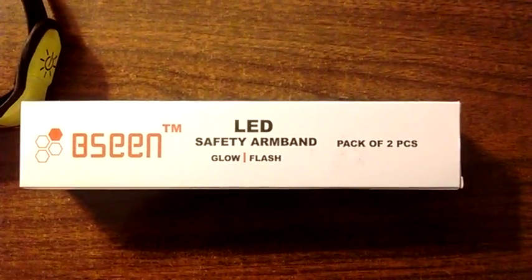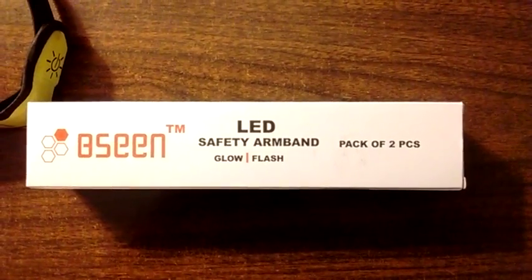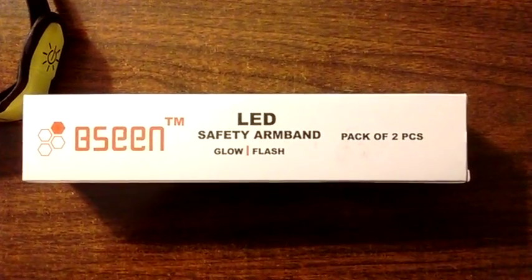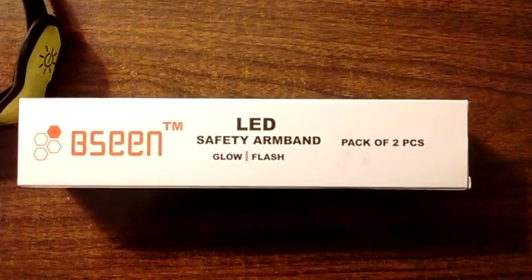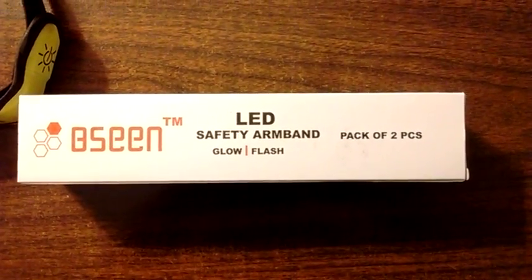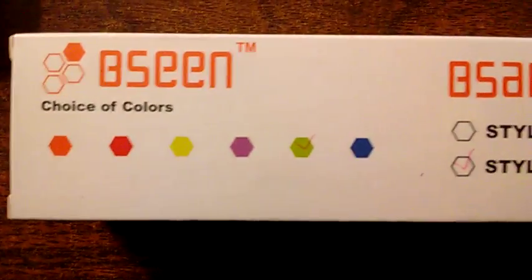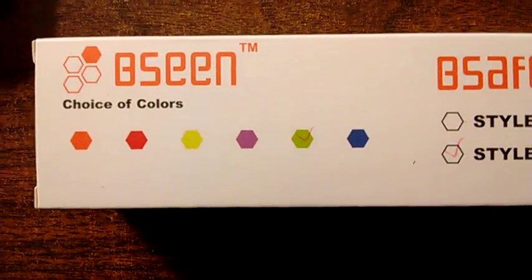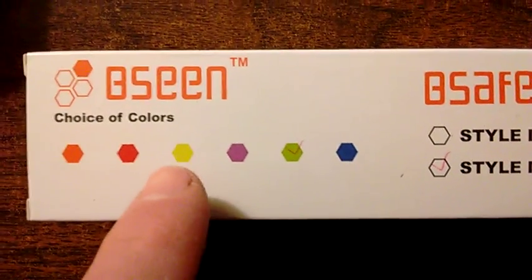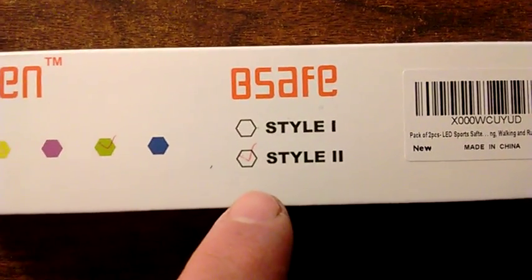I go jogging on trails in the early morning hours before the sun is up, and so I recently decided to purchase these safety armbands. I got this off Amazon.com. They come in five different colors, and the ones that I picked actually look more closer to this color. I don't know why they checked that number off. I also don't know what style one and style two is.